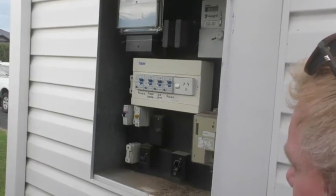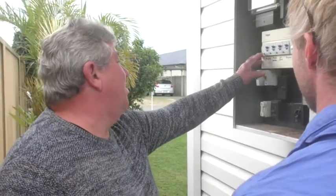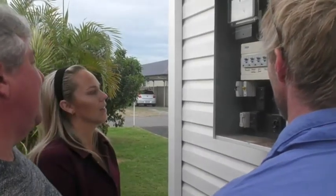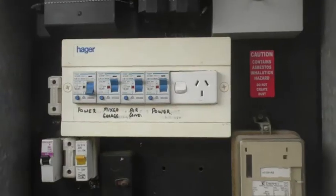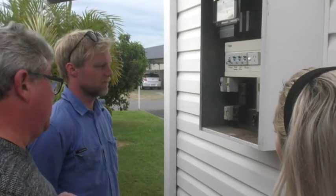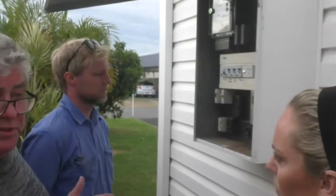Everything should be good. What have we found? The kettle has got a problem — it's a faulty appliance. So we're going to throw it out and get a new one. This is also an example of how you test your safety switch — that's the test button. Now we know what we've done and what's going on. But what if it's not the kettle? Let's try to reset it — it won't reset. So there is a fault somewhere else.